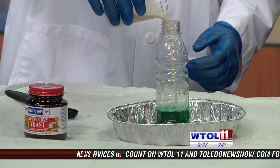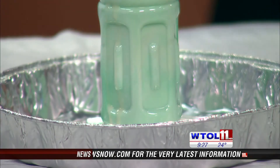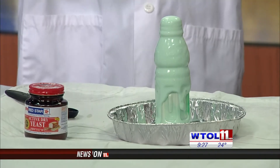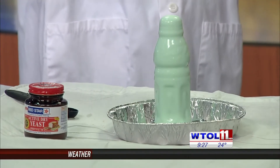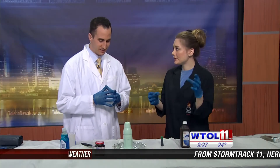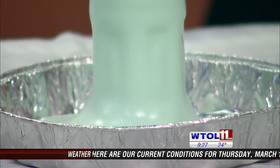Go ahead and put that in. Are you seeing some bubbles happening? Yes! So the yeast is reacting with the soap and the peroxide — it's speeding up our reaction. It's allowing that extra oxygen to break away and the soap is capturing it. So now we see all those really nice bubbles. Very cool.